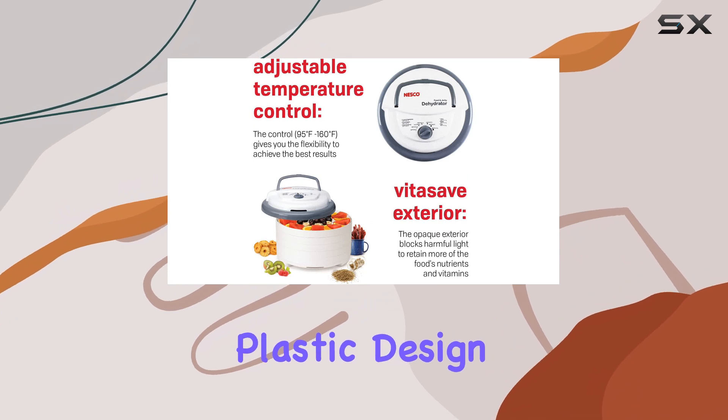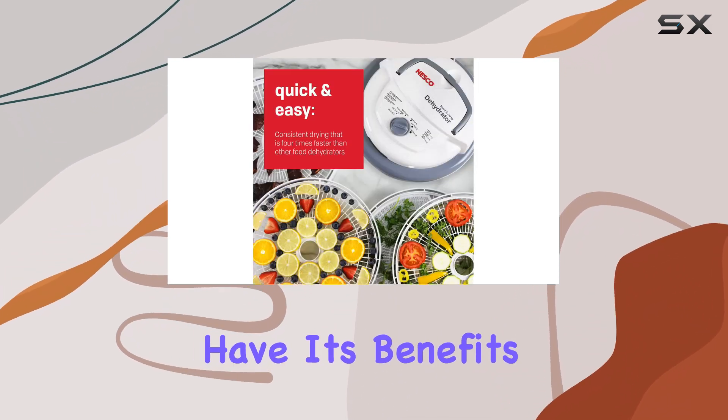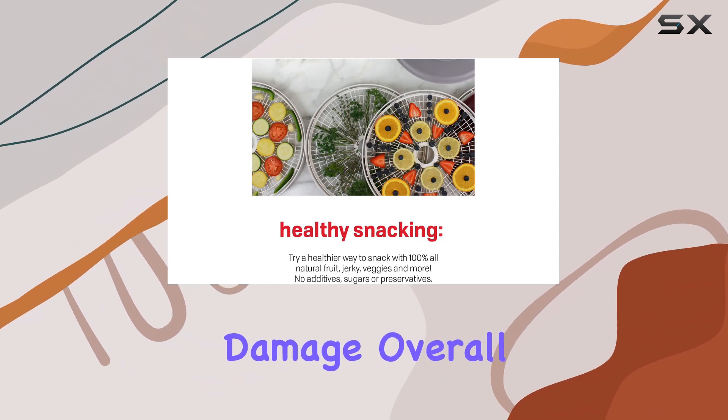The plastic design may feel less durable compared to other models, but it does have its benefits. The trays are dishwasher safe, making cleanup a breeze. Just remember to place them on the top rack to avoid any damage.